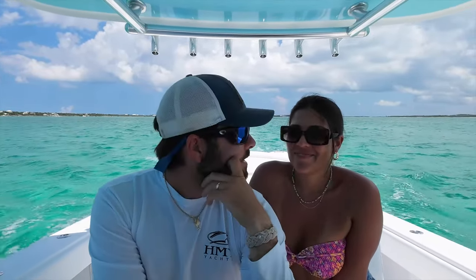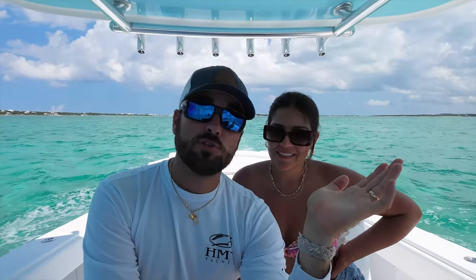You guys just experienced me fly my drone into a palm tree and basically shatter the entire drone. I'm now out of a drone, which is quite unfortunate because we have another two weeks in the Bahamas and I was really hoping to get some sweet drone footage. I also use my drone professionally for filming boats, so that's unfortunate — but I'm not going to let it stop us. I'll be filming with this camera from here on out and I'm going to try to get a drone flown to me this weekend.